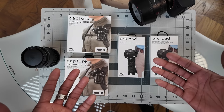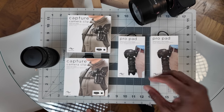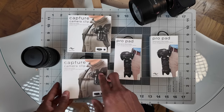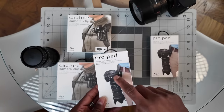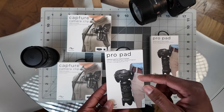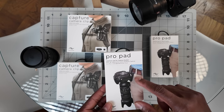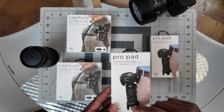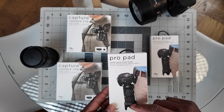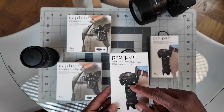Here are the two packages. I bought one of each because I use two cameras. We have the Capture Camera Clip and the Pro Pad. I got the pad because I was concerned about the camera scratching against my pants when moving. My longest lens is a 135mm, so I don't really use long lenses.